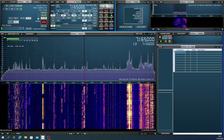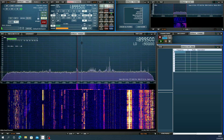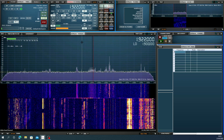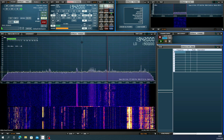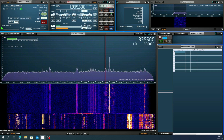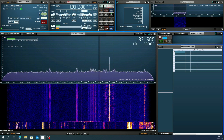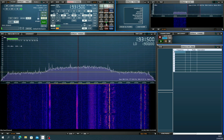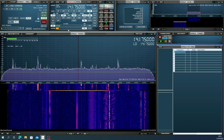I'll just try 160 meters. A lot of noise there. Now 20 meters — taking my chances here because of the time it is.